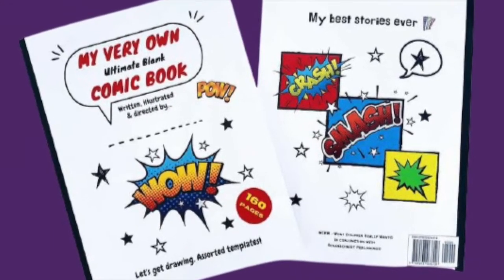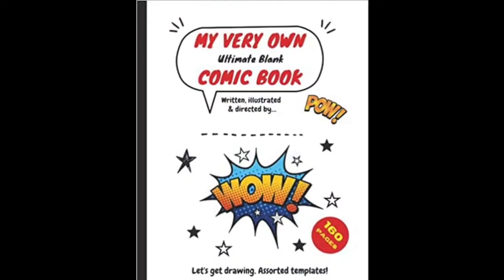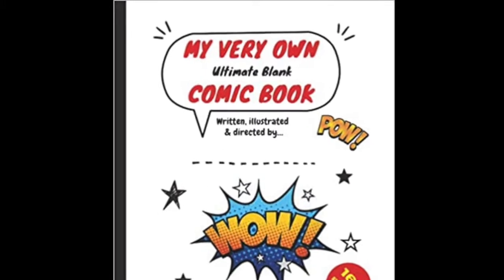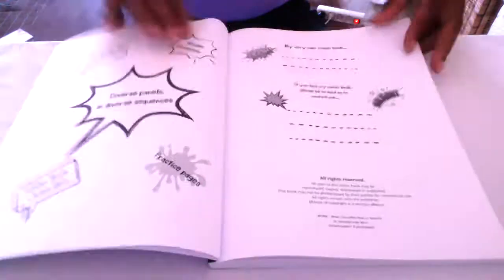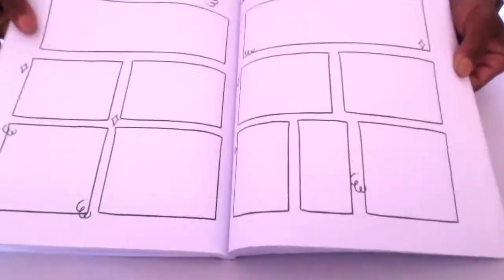My very own Ultimate Blank Comic Book, guaranteed to keep the kids busy and creative. 160 pages for you to get practicing on and get your skills out there, with varied templates and lots of room to draw your own speech bubbles.